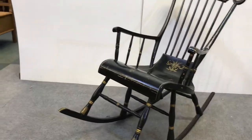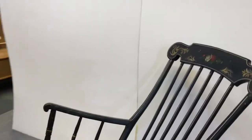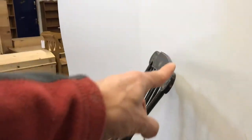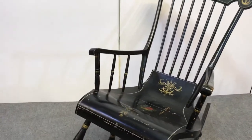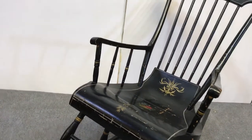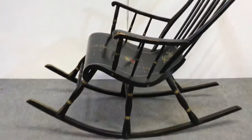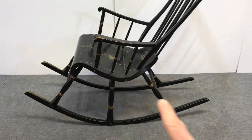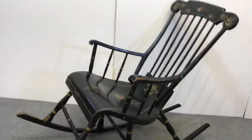I've got some sizes for you, which I should have written down and I haven't. The height when it's at rest — to the top here — is 41 inches. The width is 25 inches at the widest point. The length from there to there is 51 inches, so that'll give you an idea of the size of it. If you'd like any more details just let me know.